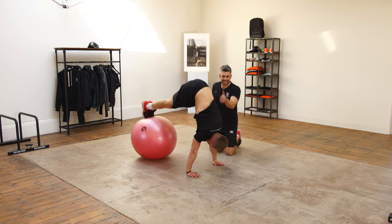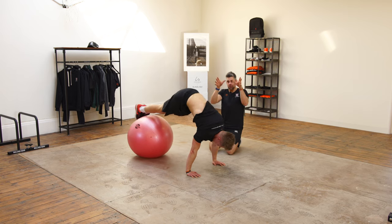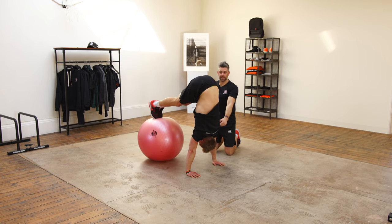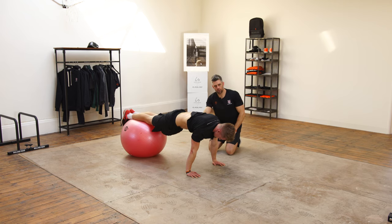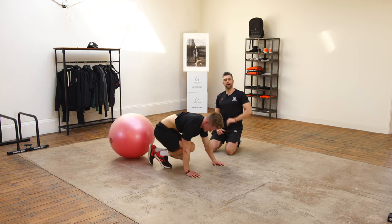On the way back up, we're trying to get that nice stacked position with the hips on top of the shoulders. We can see Tim as he drives through there — those shoulder blades moving around the rib cage, getting a lovely handstand position and a stretch on the hamstrings. All the time, the core is getting a great workout. And that is the stability ball pike.